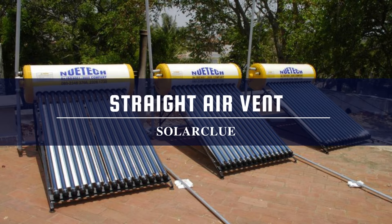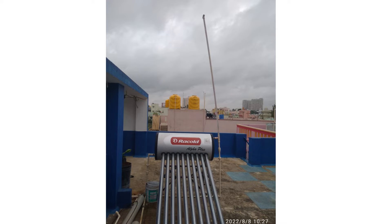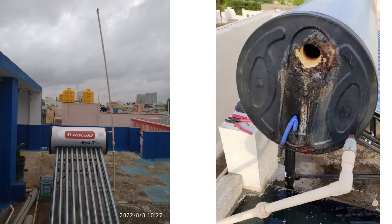Tip two: Straight air vent. In a non-pressure solar water heater model, water comes from an overhead tank to the solar water heater, so it needs three pipes during plumbing: an input pipe, an output pipe, and an air vent pipe. The air vent pipe is required to release the air pressure formed inside the tank. The air vent needs to be at the same height as the overhead tank and must be kept straight. If the air vent bends or is not straight, the tank cannot release air pressure, which will create a hole inside the tank and lead to leakage. So always maintain your air vent pipes as straight as possible.